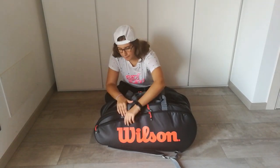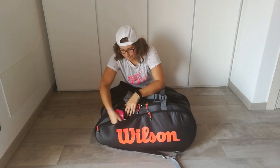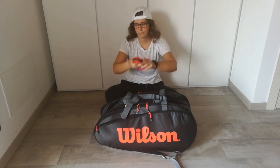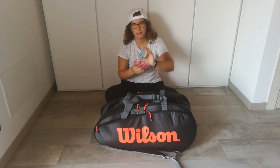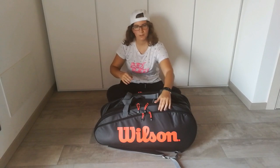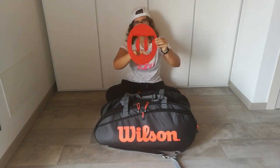In the first side pocket I've got some wristbands, a clip sensor, and it's a tennis calling system.